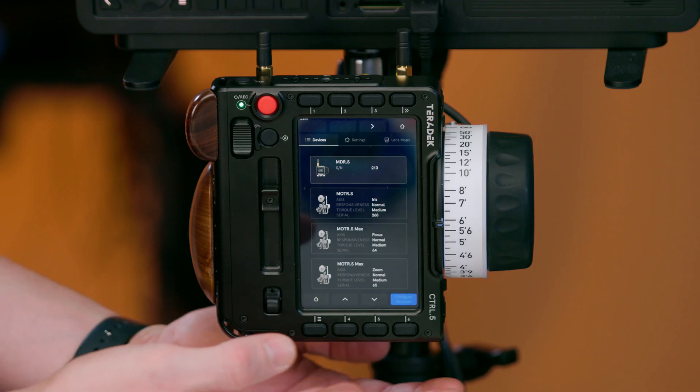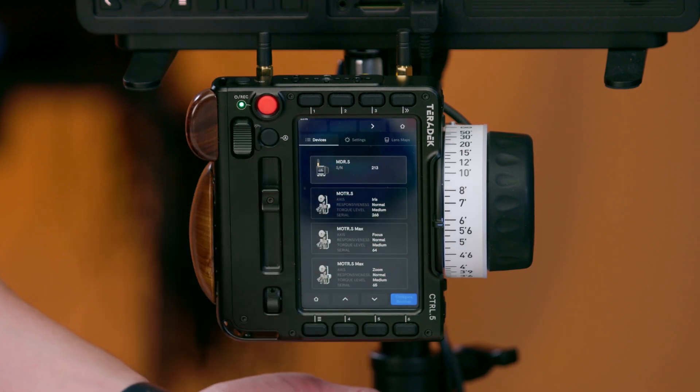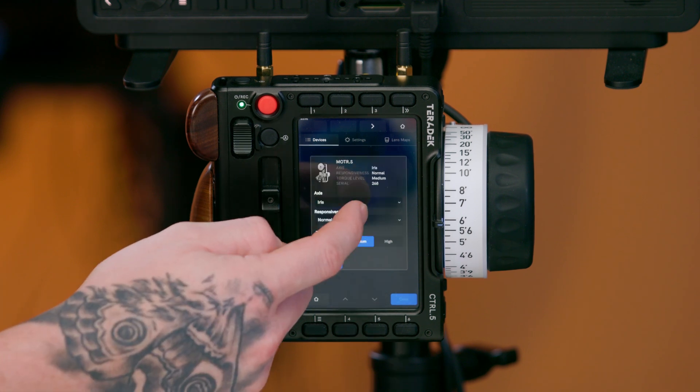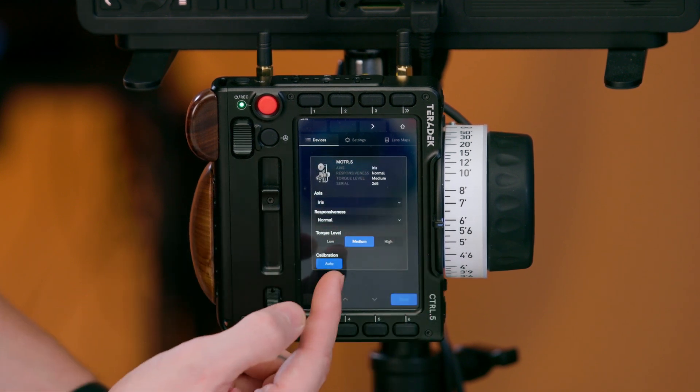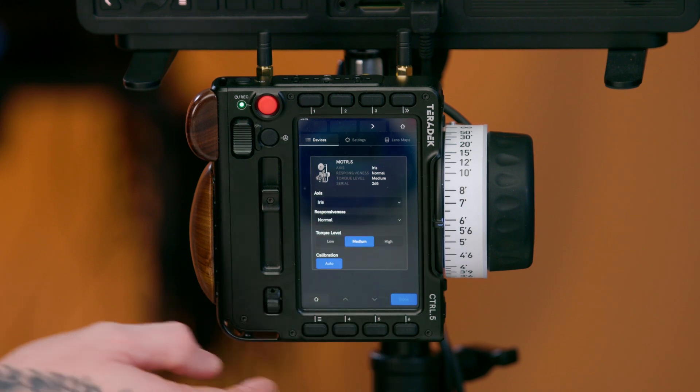Our next page introduces the devices tab, which shows the connected devices to the controller. This screen allows you to select certain motors, control the torque level, response, or calibrate the individual motor itself.